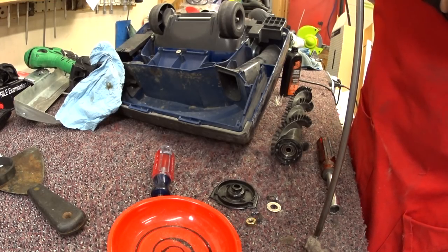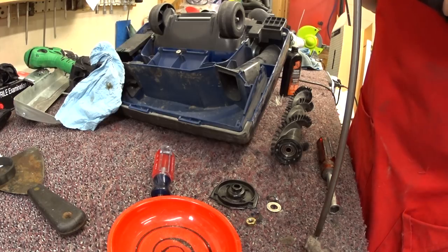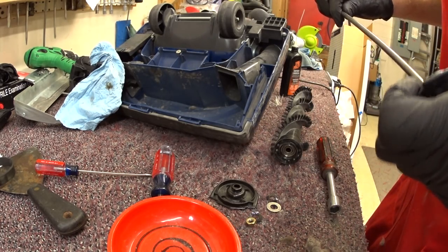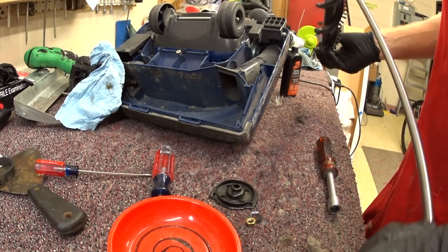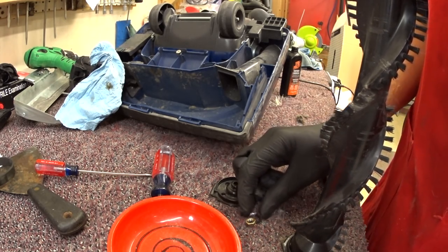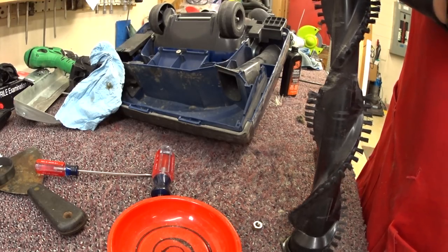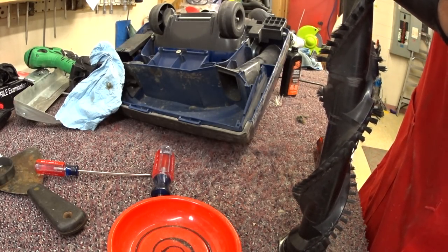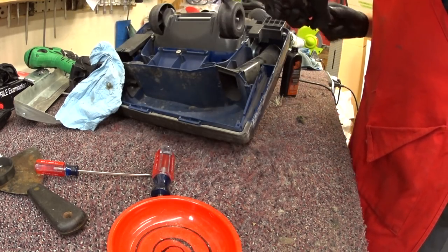That means this has to have been brought into a shop at some point just to have that done. That goes in there a lot easier now — the order of these washers makes more sense this way. We've got some spring washers, kind of like Hoover. Bet you all that goes together just right. Yes indeed!